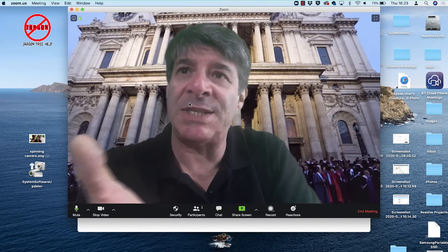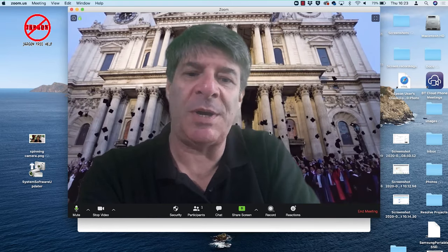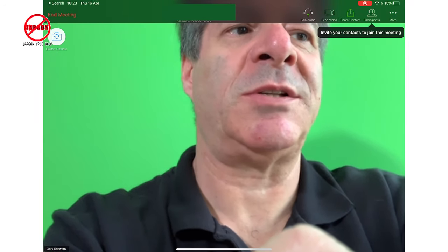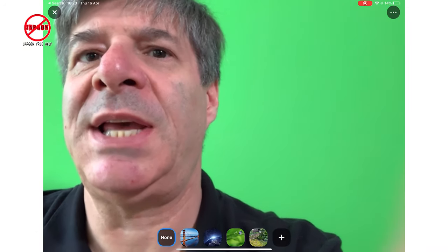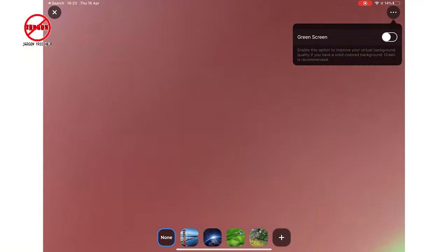Once done, that background is now set. Let's come out of this meeting because I want to show you how this works on a tablet or phone that's compatible. I've got the iPad Pro here — going into a meeting, you can see me there with just green at the moment. If I tap on the three dots in the top right, you'll see it comes up with 'Virtual Background.' If you don't see that, it means your device isn't compatible — there's a link below. Click on virtual background and it comes up.